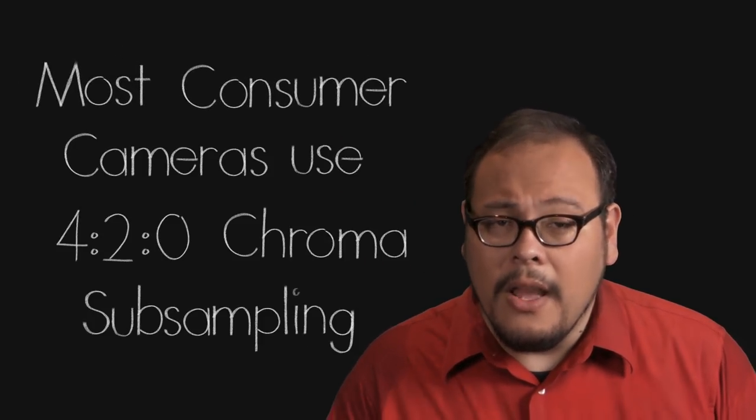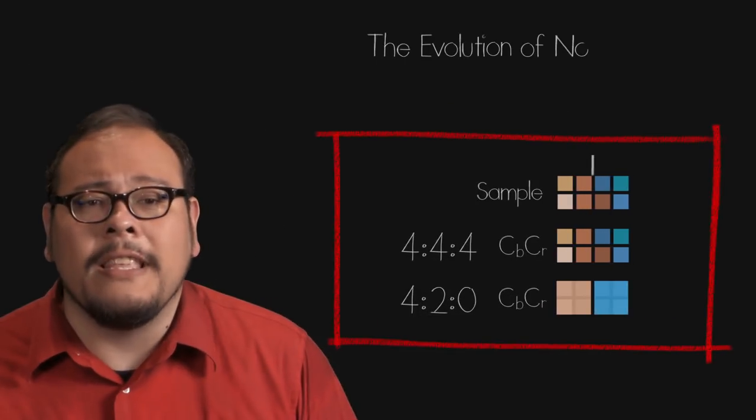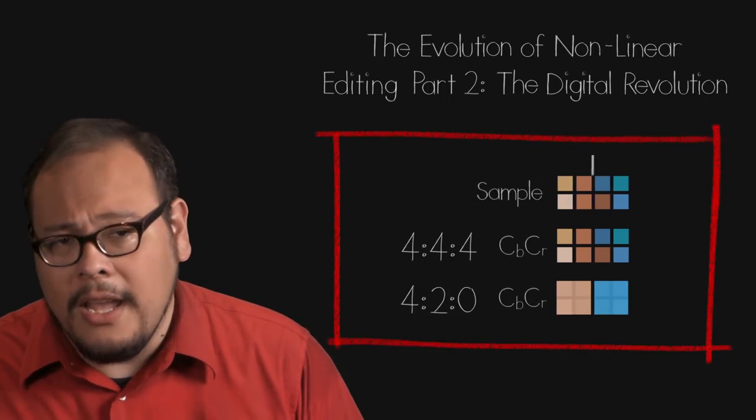When I first started experimenting with green screen I was working in the DV format in standard definition and you had to be exact in order to get an acceptable key — and even then there were some funky artifacts. I'm happy to say that with HD, getting reasonably acceptable keys is much easier because the pixels are so much smaller. But the type of compression you use in the camera can be a detriment to the quality of your green screen. Most consumer cameras use 4:2:0 compression for handling color — I talk more about color compression in the lesson on non-linear editing if you want a refresher.